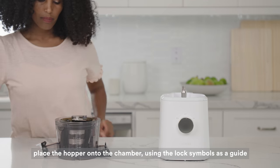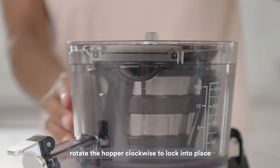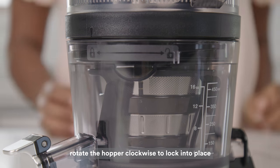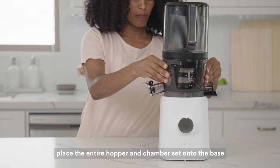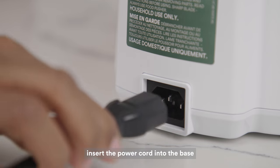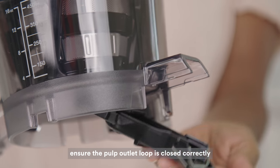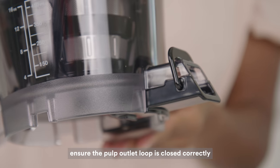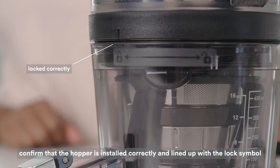Place the hopper onto the chamber set by aligning the guide on the hopper with the unlock symbol on the chamber. Rotate the hopper clockwise until the guide mark is in line with the lock symbol. Place the entire hopper and chamber set onto the base. You can now insert the power cord into the base if you have not done so already. If the chamber set will not sit flush onto the base, check the following things: ensure the pulp outlet loop is closed correctly, and make sure the hopper is installed correctly by confirming the guide on the hopper is in line with the lock symbol.